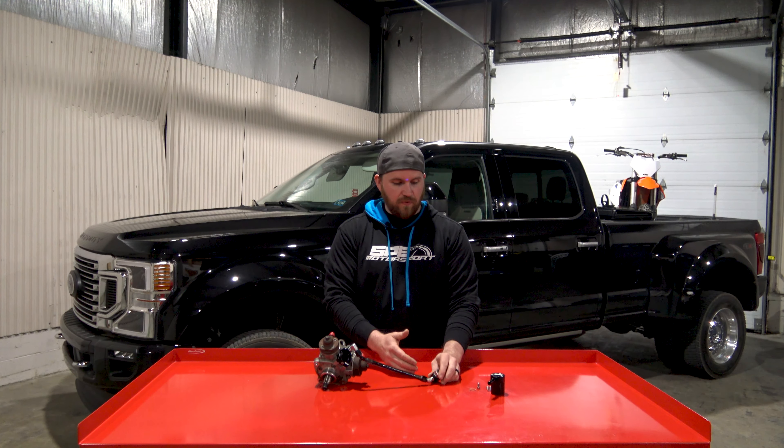We want to show you what you get in the kit. Obviously, the exo-filter, the MPROP adapter, the hose, the adapter that we have for the new style fuel manifold, and all your bolts and hardware. We can show you on the table here what some of this stuff looks like and what its purpose is.